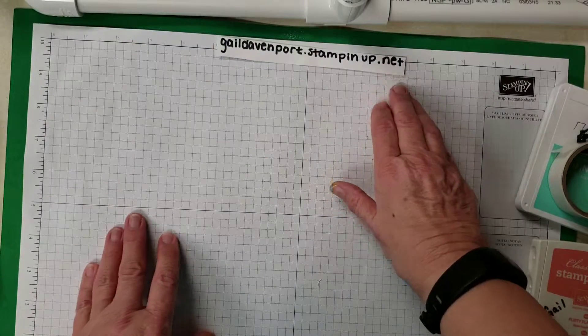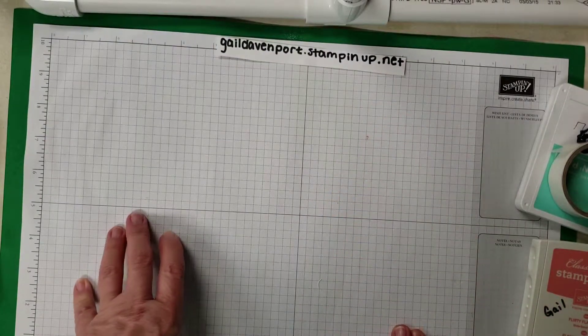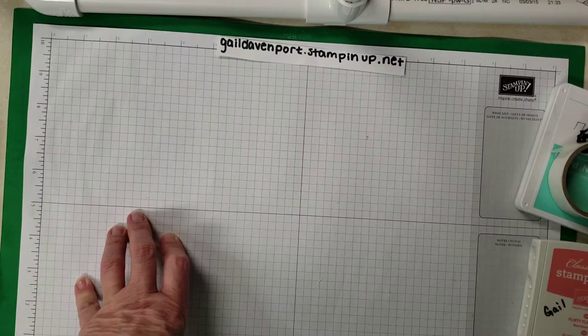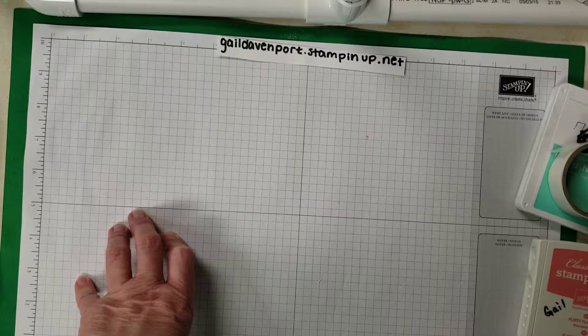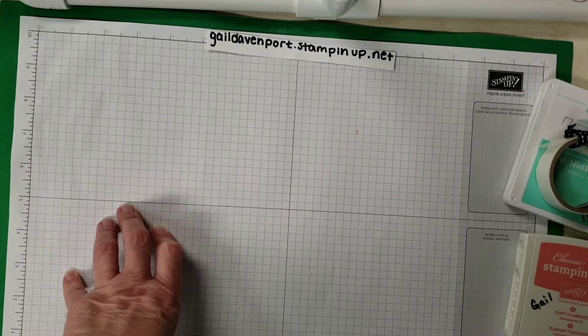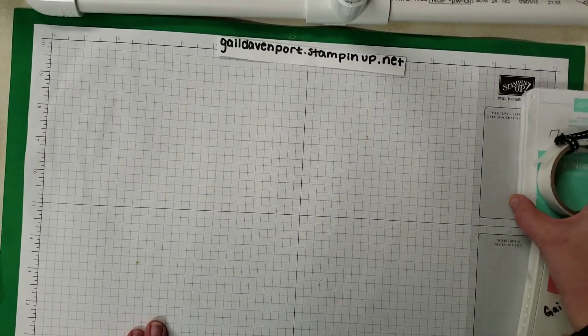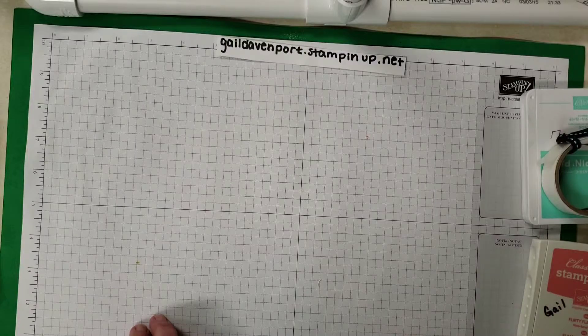My name is Gail Davenport, I'm a Stampin' Up! demonstrator. If you'd like to contact me, you can do it through gaildavenport.stampinup.net. If you like the video, please give me a thumbs up, and if you haven't subscribed, please subscribe and tap the little bell and you'll get all of my notifications. Thank you so much for sharing a few minutes with me and I hope you have a wonderful day. Bye-bye.